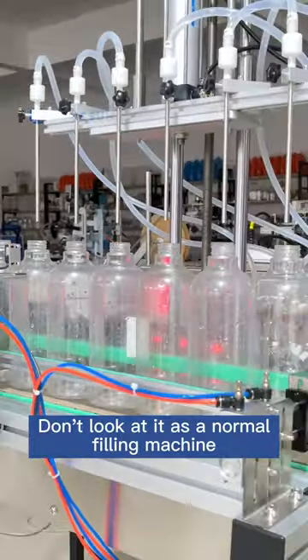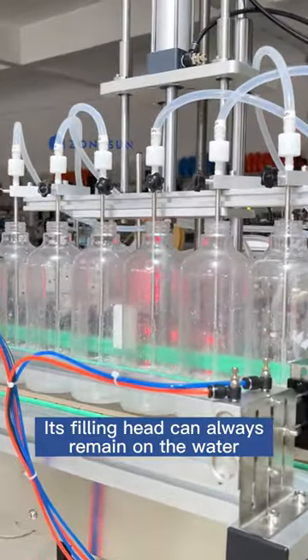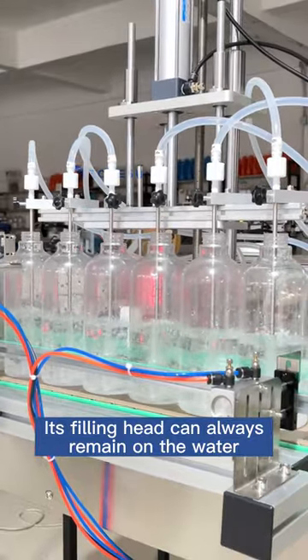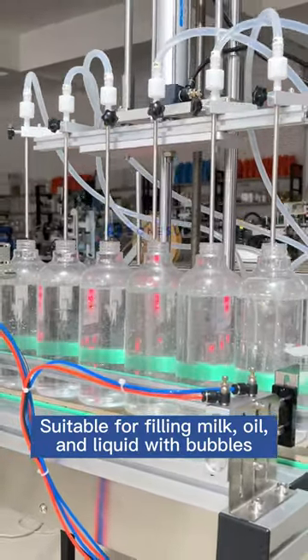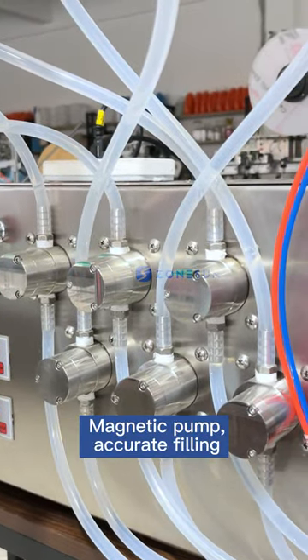Don't look at it as a normal filling machine. Its filling head can always remain on the water, making it suitable for filling milk, oil, and liquids with bubbles. It uses a magnetic pump for accurate filling.